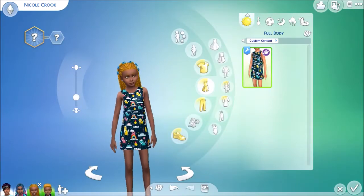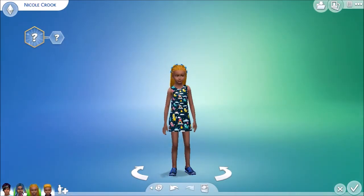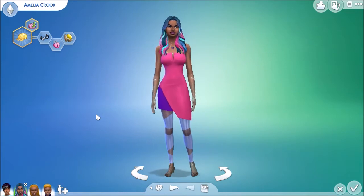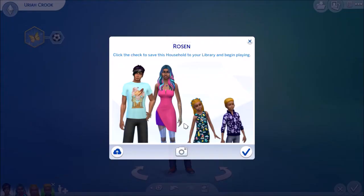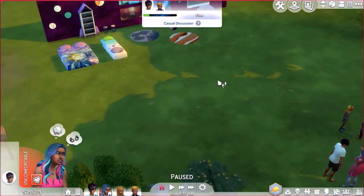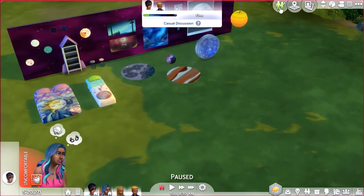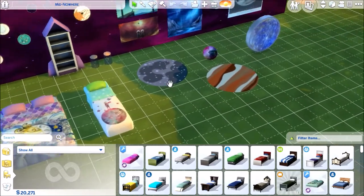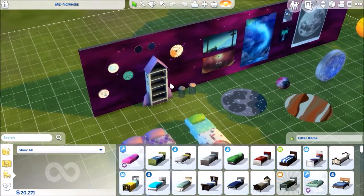That is actually it for create-a-sim, and I think they all look so cute. I just love the way they look — it's such a great pack for create-a-sim. So this is my Stellar Stuff Pack family. Now that we have our family, we can move on to build and buy. I've laid out all the different build and buy options out here so you'll be able to see everything we have to offer. There are quite a few different items — I'm actually really, really impressed with the amount of items there are.